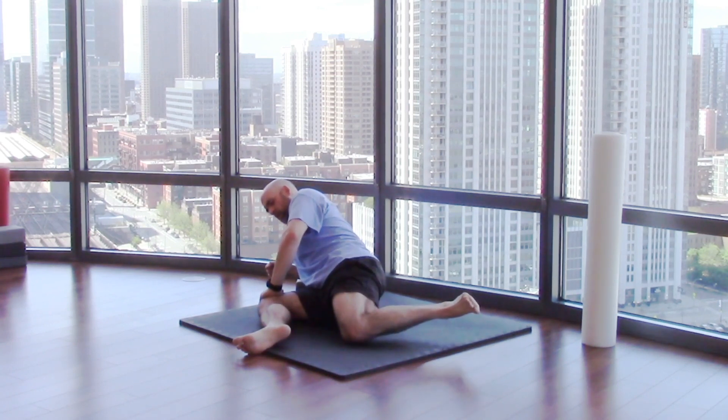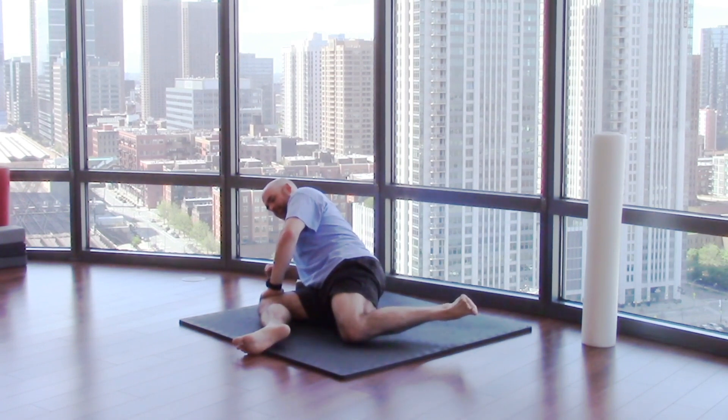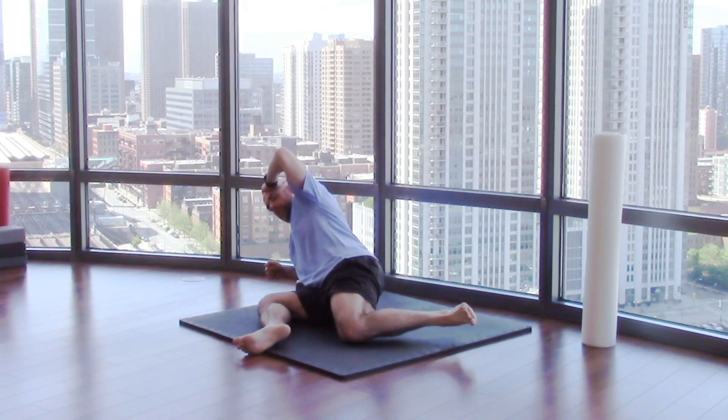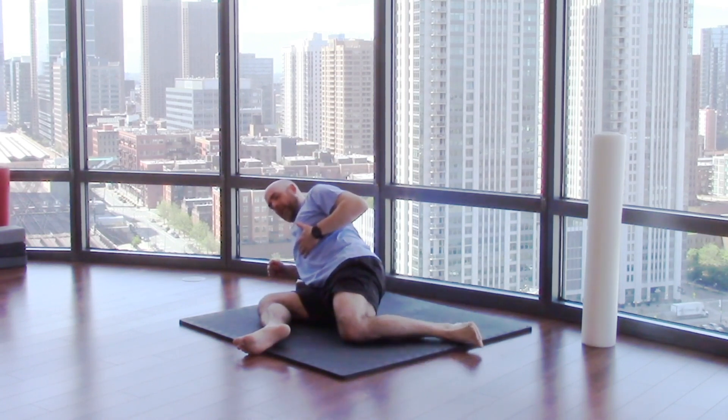Five more, up and down. Four more, and down. Three more, down. Two, down — one more. Hold for 10. Nine, eight, seven — long shirt — six, five, four, three, two. And relax.